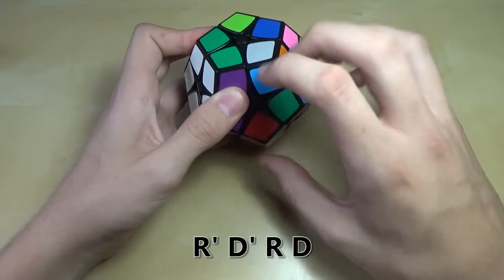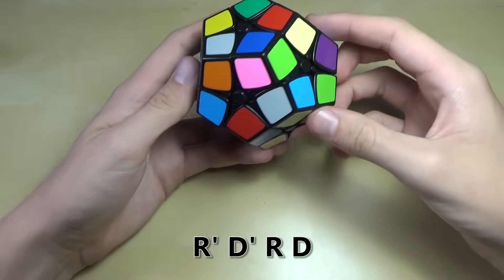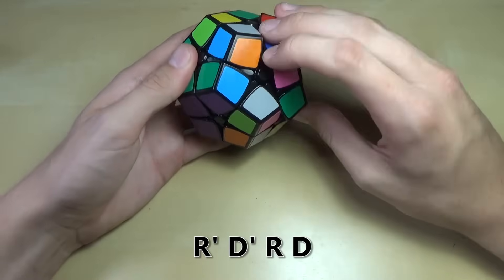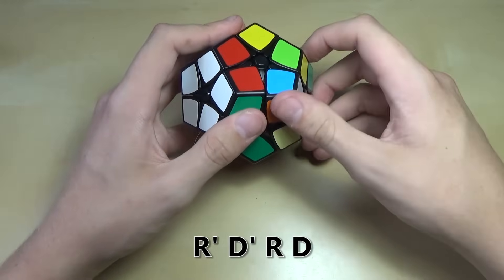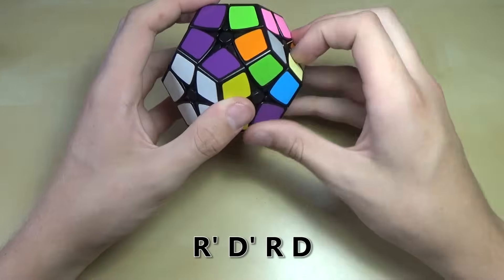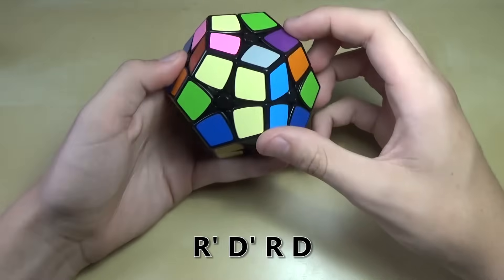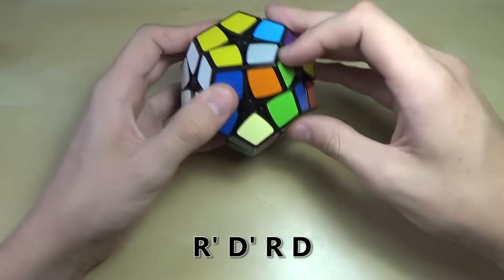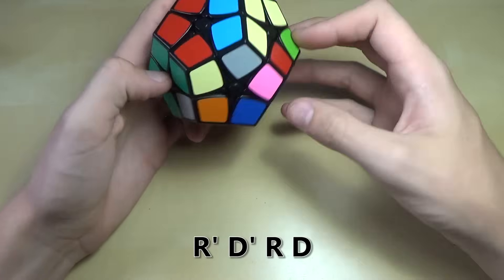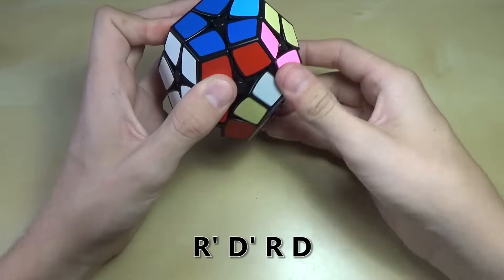Be very careful while doing this not to mess up what you have already. Put the piece right underneath the slot it needs to go into and do r' d' rd. Now go to the next one — red and green — find the other piece with red and green and do some alternate moves to get it right underneath where it needs to go without disrupting what's already solved, then do r' d' rd. Continue finding the remaining pieces — purple and yellow, yellow and blue, and finally red and blue — positioning each one underneath its slot and doing r' d' rd until this step is complete.